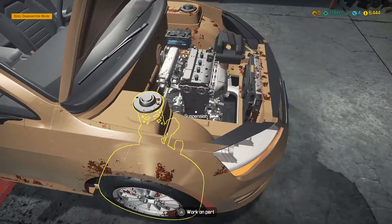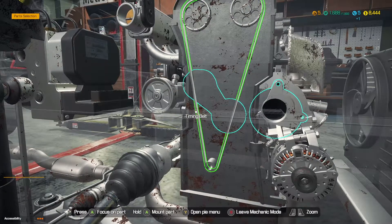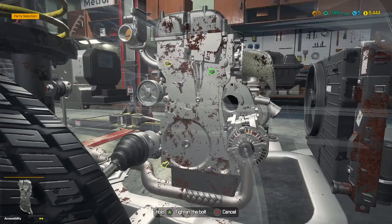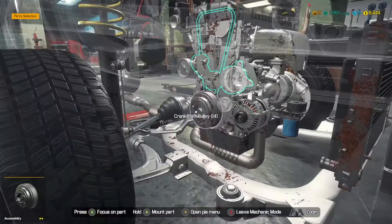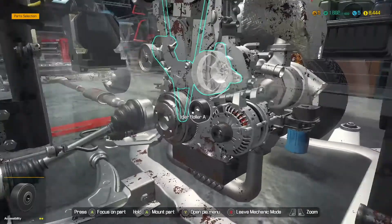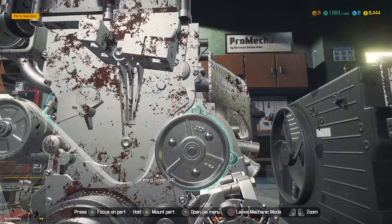Hopefully we haven't missed anything. To mount the part, we hold down to get the new timing belt on. Let's get the timing cover back on — nice job so far. I'm glad to see this part of the game as it's moving us on from simpler jobs. The roller goes back on, and then the water pump.